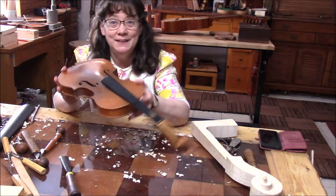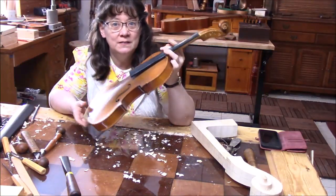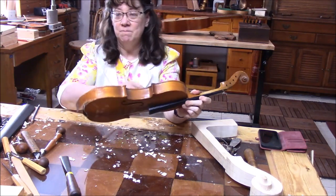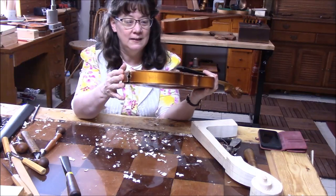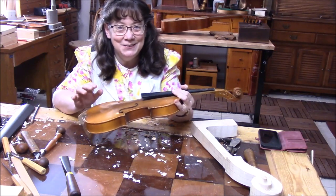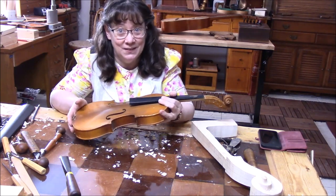I have here one of these cheap, horrible violins. This was dropped off — it's a worthless instrument, it's not worth fixing, and it doesn't even have a lower block in here. So I'm going to take the top off and see if you can figure out what I'm going to do with this worthless violin.